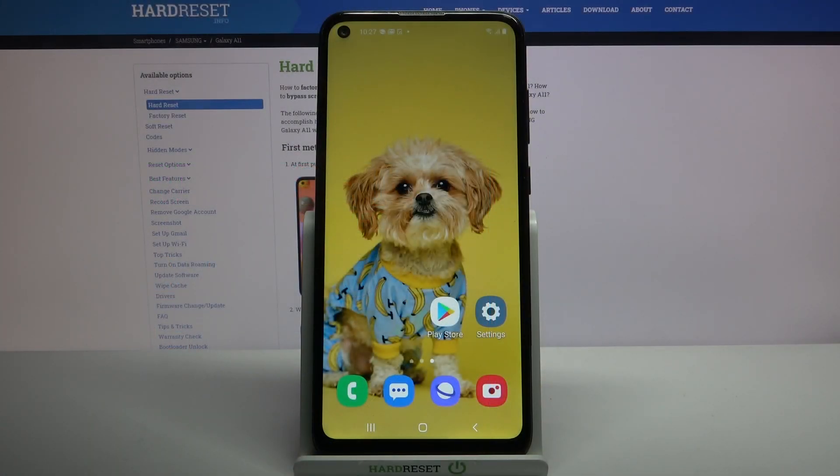Hi, in front of me is Samsung Galaxy A11 and today I would like to show you how you can set up an alarm clock on this device.